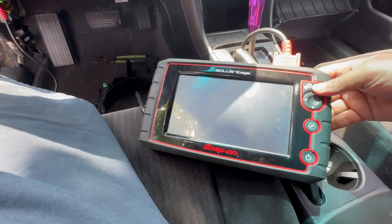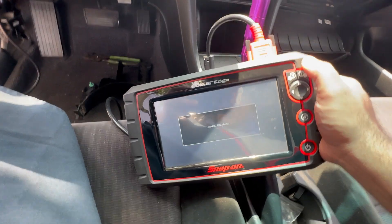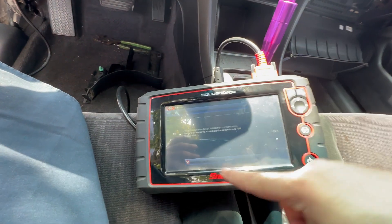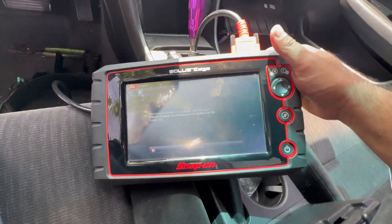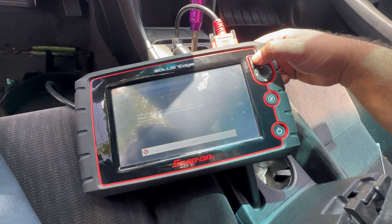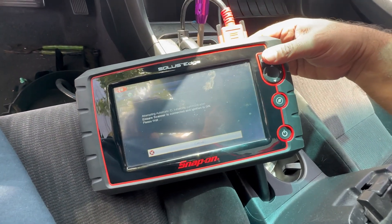Starting over with the diagnostic scan. The vehicle is a 2005 Honda Accord 3.0 engine with the jump box connected up front. I tried the automatic ID on the scan tool but it's not communicating automatically. There's a reason it can't communicate — the scan tool is unable to reach the ECM.